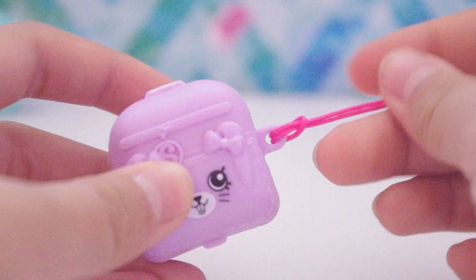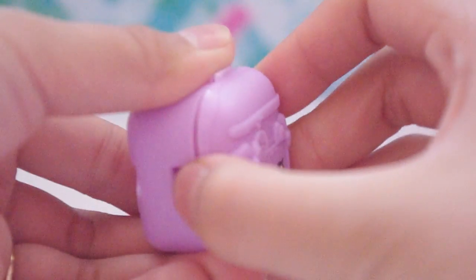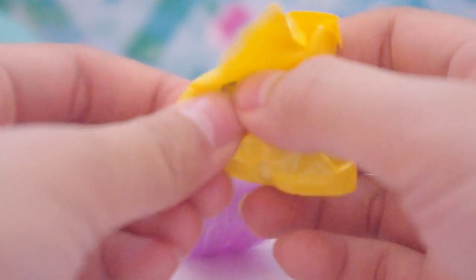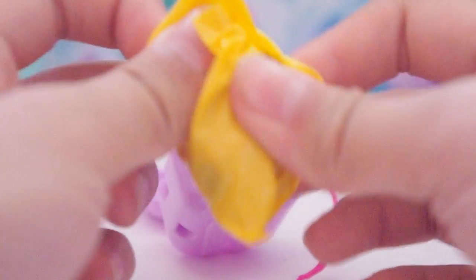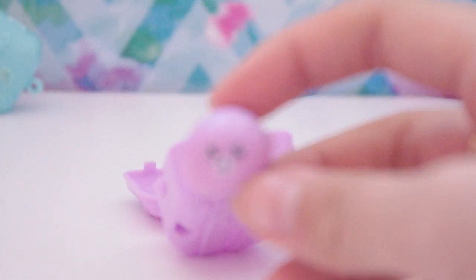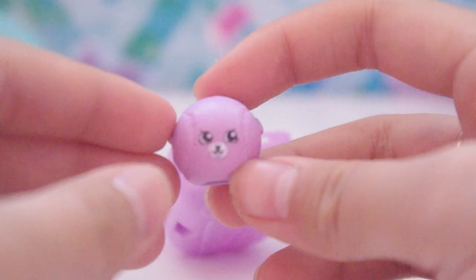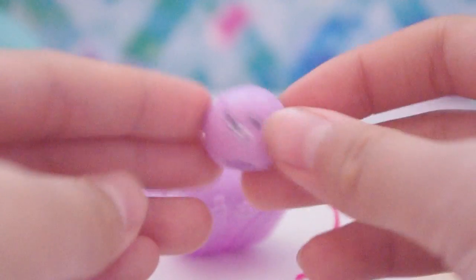We still have this super awesome surprise backpack to open up and I cannot wait to see what Shopkin we have in here. Let's flip it open — ooh, feels like a big one. Let's rip this open. It's Bessie Baseball! She's in purple or lilac — super pretty, she matches the backpack!